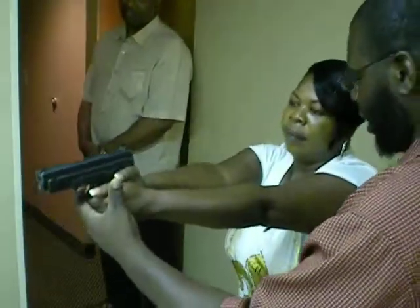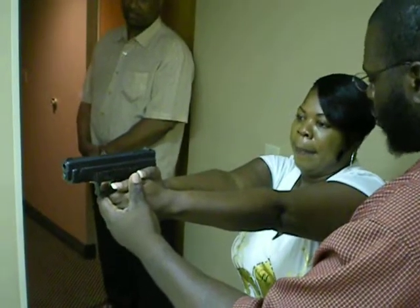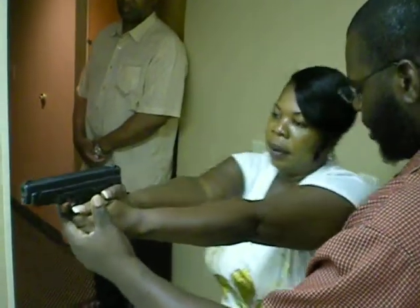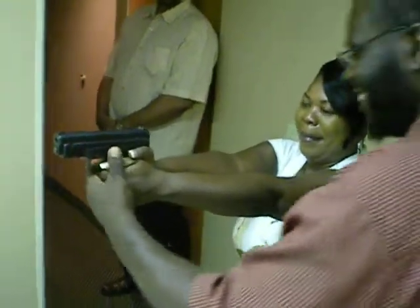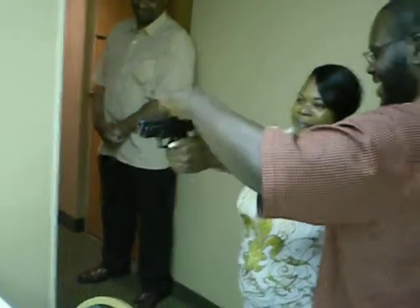What you want to do is stay just like you are. Just take your right leg and take it backwards. Back. Your right leg. Other right. There you go. Other right. Yeah, that's all right.